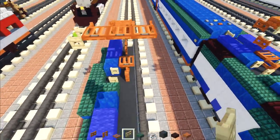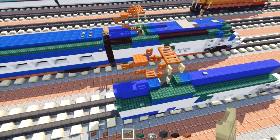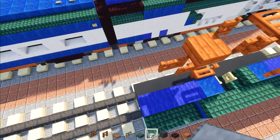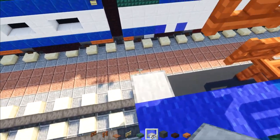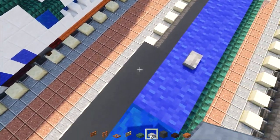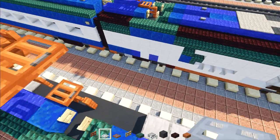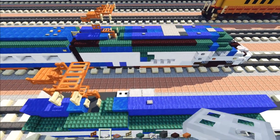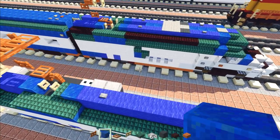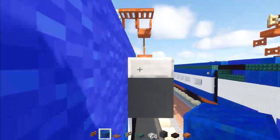Add birch fence gates on the sides, opening toward the middle. Since we're building one half at a time, delete that for now. Go to the back, add a smooth stone slab. Then two smooth stone slabs and an iron trapdoor. Next there's lapis lazuli going all the way to the end of the blue wall.